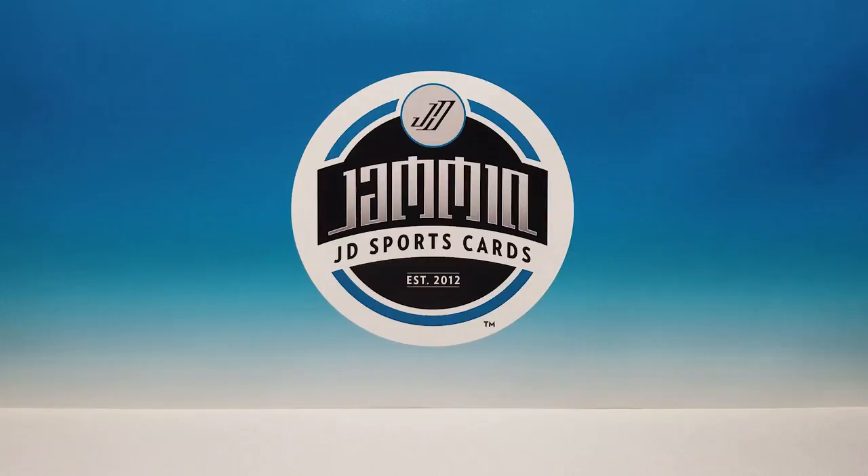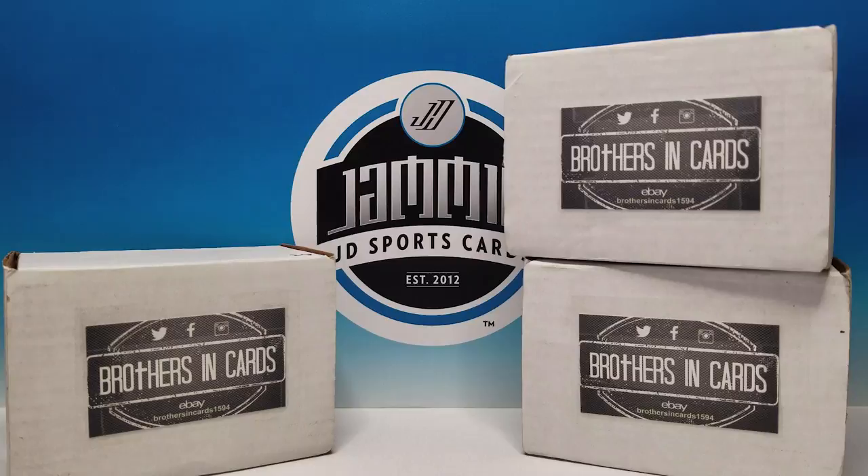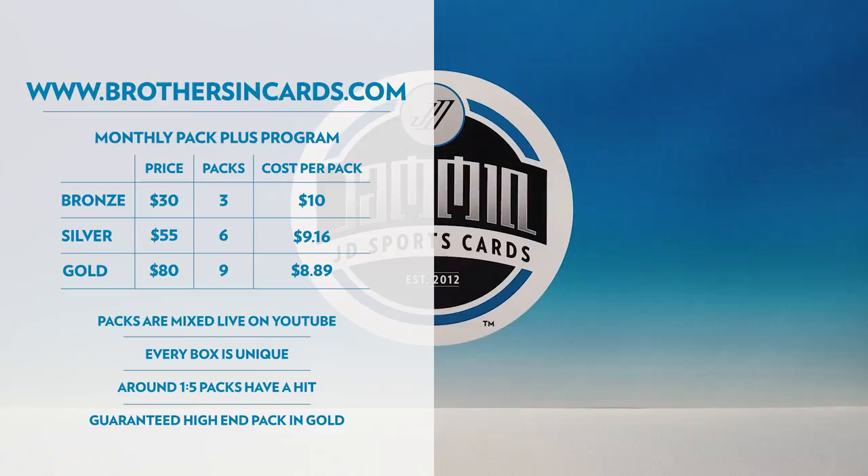What's up everybody, Jam and JD Sports Cards here and we have our Brothers in Cards subscription box to do today. First off, I want to thank all of you for voting last month on which one we should break open — bronze, silver, or gold. There were so many votes for bronze so we could compare all three boxes, since I had already done silver and gold. I thought it would be cool to bust open a bronze, a silver, and a gold all in one video so you can compare them right off the bat and make a good decision on which one you want to buy.